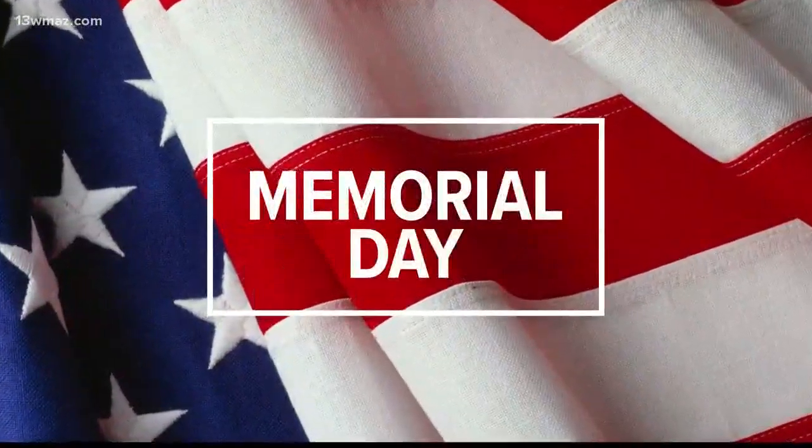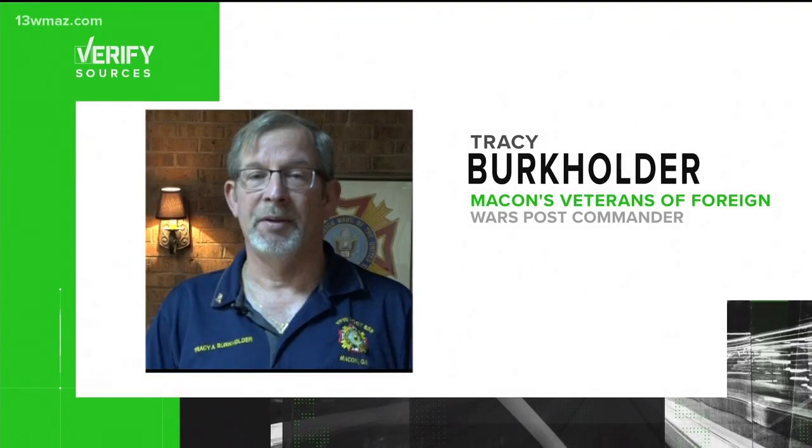On Memorial Day weekend, we see a lot of American flags displayed on front lawns, cars, and outside restaurants. But is there a proper way to display our nation's flag? Kayla Solomon spoke with Macon's Veterans of Foreign Wars Post Commander Tracy Burkholder to verify.